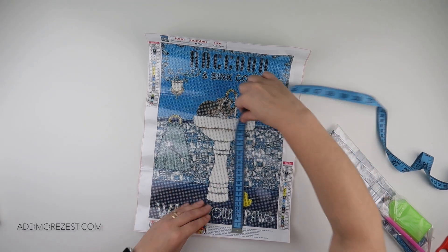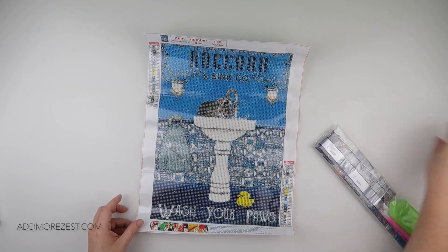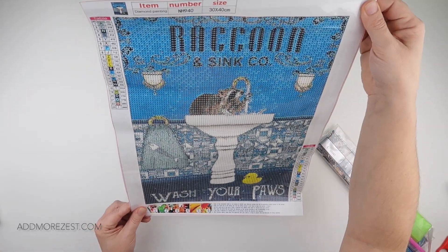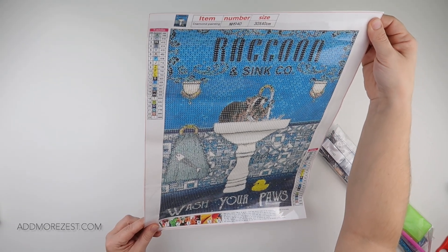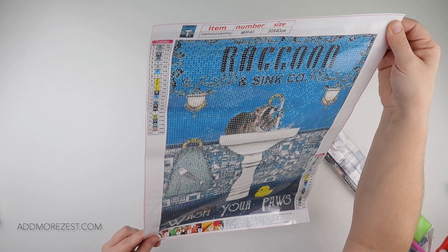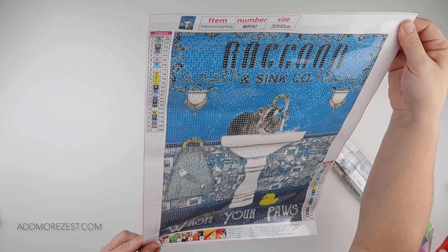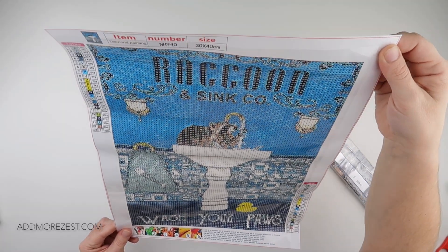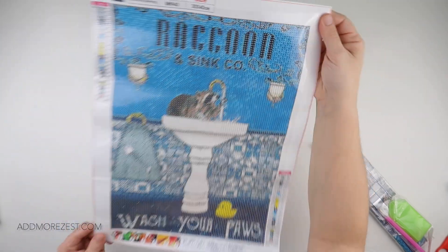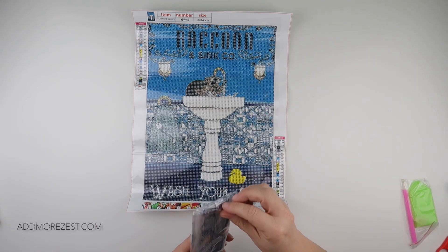It's listed as a 30 by 40 but it is about 25 by 35, so just a little bit short of 30 by 40. It has 23 colors and does have DMC numbers, and it all uses letters. It does have white on black symbols and black on white - so if it's a darker color the letters are in white, and if it's a lighter color the letters are in black.